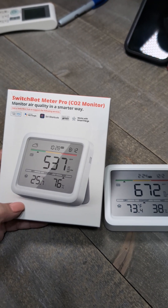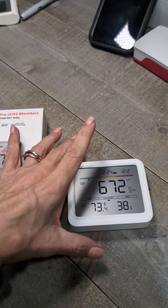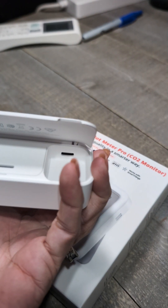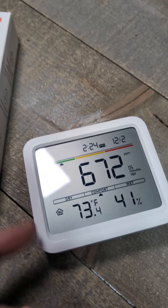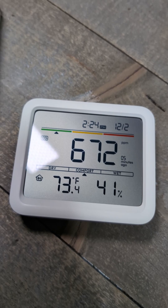On the SwitchBot Meter Pro CO2 monitor, it's a little digital display. The port at the bottom is for plug-in power all the time, and it does have double-A batteries. It shows you the time, date, CO2, temperature, and percentage of humidity.